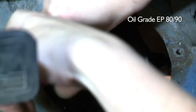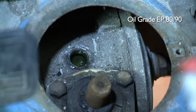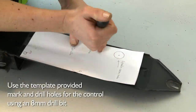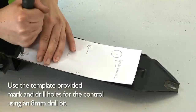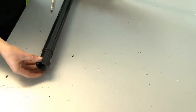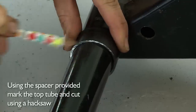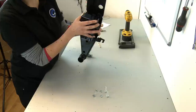Remove the filler plug in the steering box and check the oil level. Using the spacer provided, mark the top tube and cut using a hacksaw. Using the hardware supplied, mount the control unit to the top bracket.